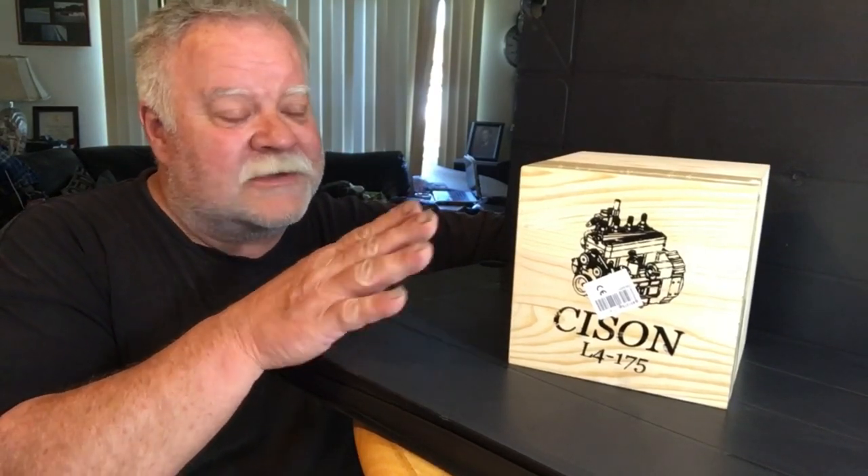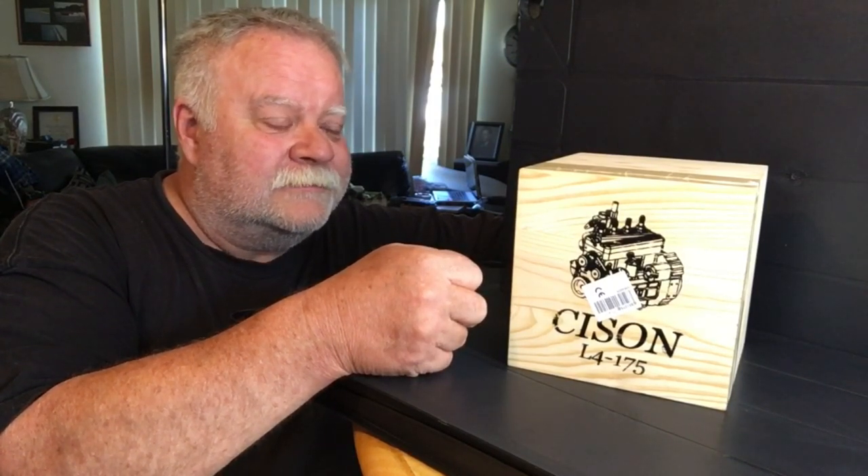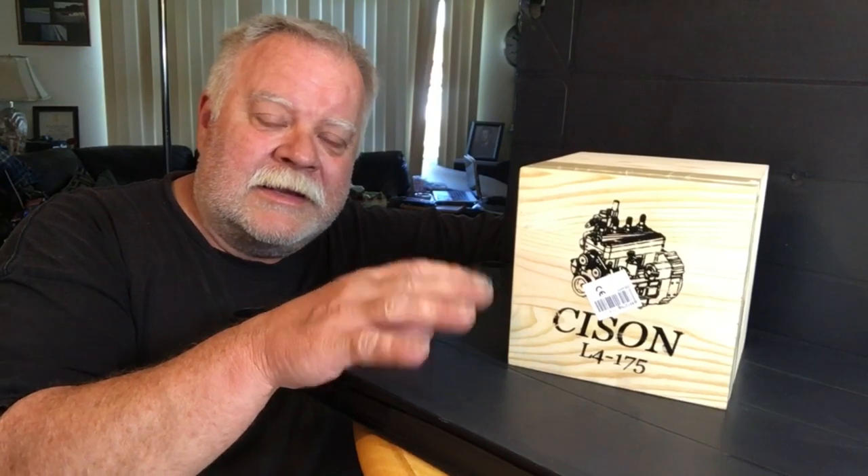Here we are — it finally came and I am so psyched about this. The first thing I want to go over is this really nice wooden box that they put their stuff in. I've always believed that when a company addresses their product like a tuxedo — you know, sometimes packages don't make it through shipping, they get beat up — but they still take the time to put it in something like this instead of just cardboard. That means they really stand behind the product, and this company stands behind the product.